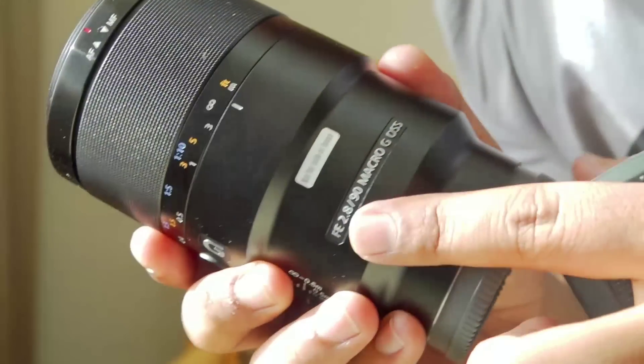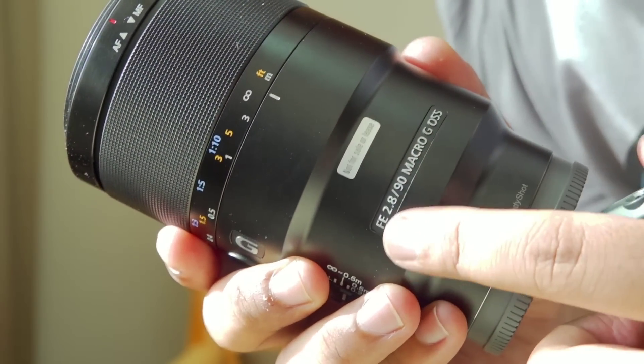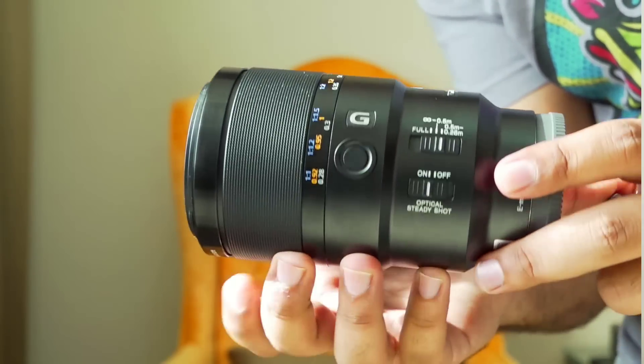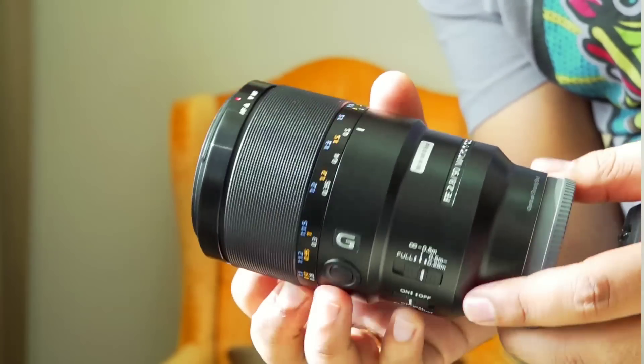The 90mm lens is in the G series and comes with a 2.8 aperture. This lens also has optical image stabilization. The first impression of this lens is that it has very good quality, the size is very comfortable, and it is also very lightweight.